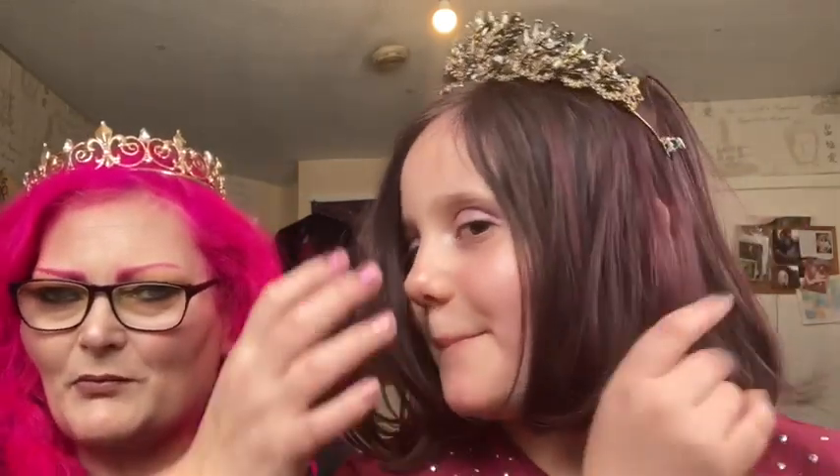Welcome to Pink Poodle 2. I'm Pink Poodle, this is Baby Poodle or Lily Poodle, and this is Maisie the Pink Poodle. We are Pink Poodle, and today we're going to be doing some unboxing. You will see us in three different videos because we're going to make three videos today. She's Princess Baby Poodle and I'm Queen Pink Poodle.